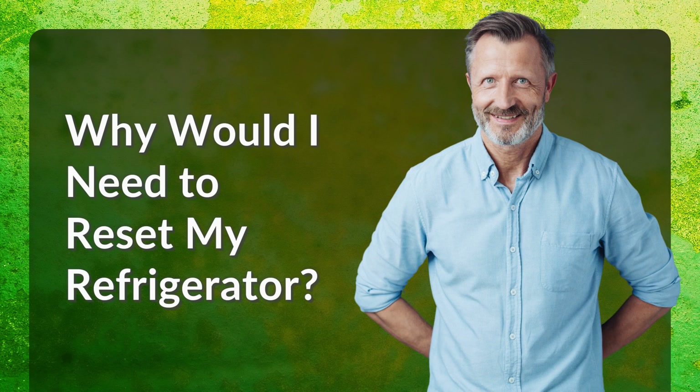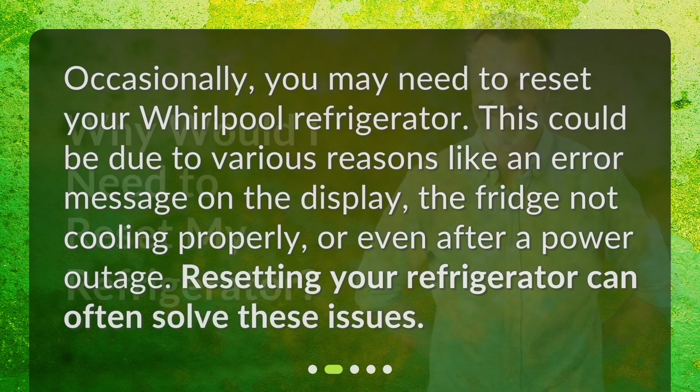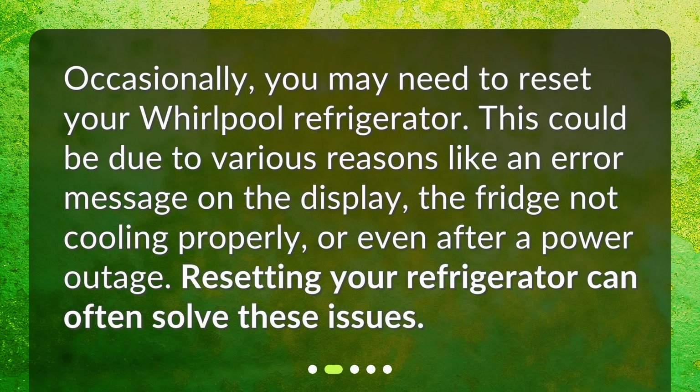Why would I need to reset my refrigerator? Occasionally, you may need to reset your Whirlpool refrigerator. This could be due to various reasons like an error message on the display, the fridge not cooling properly, or even after a power outage. Resetting your refrigerator can often solve these issues.